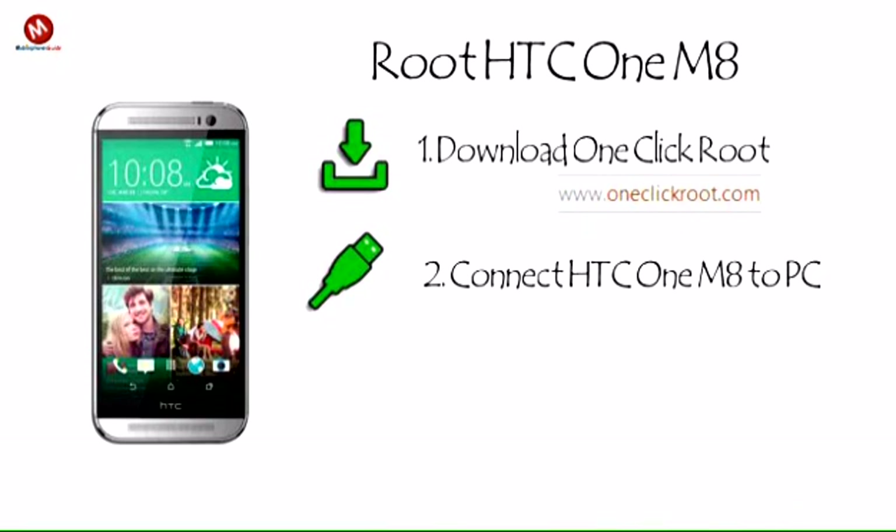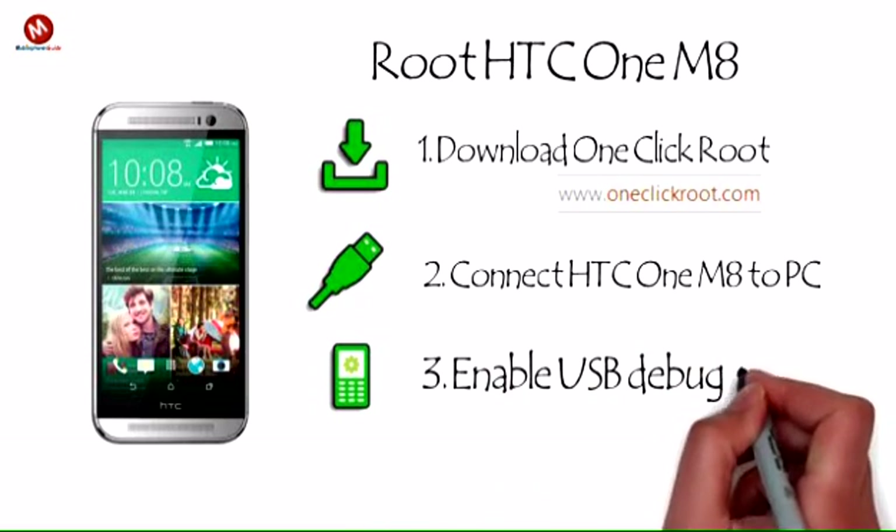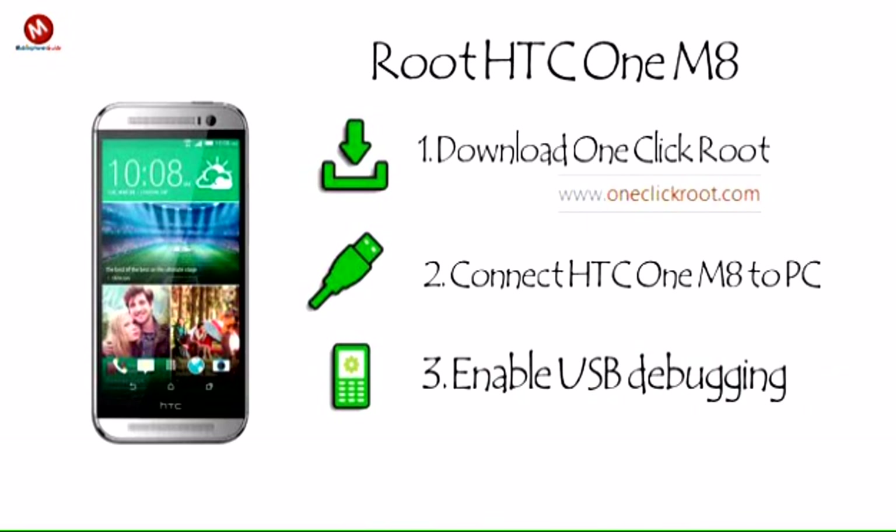Step 2: Connect your HTC One M8 to your PC using your standard USB cable. Step 3: Enable USB debugging on your device from the developer options menu.